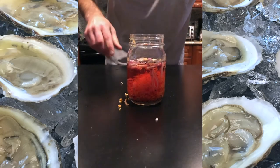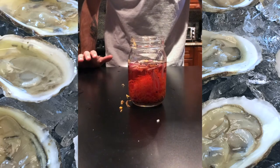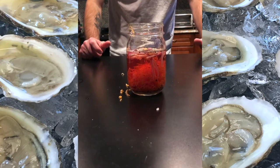With this you're going to let it sit for a couple hours, so do this in the morning if you're planning to have them in the afternoon, so all those flavors can develop and it'll be a great topping for your oyster.